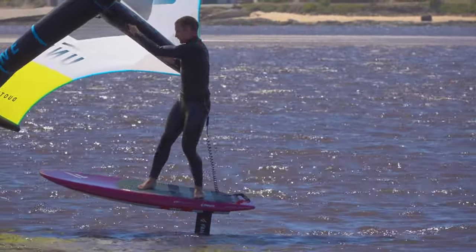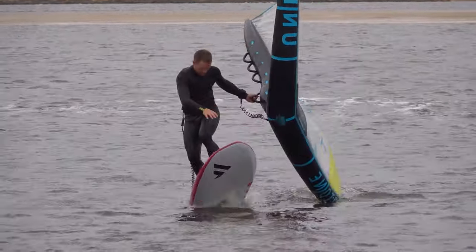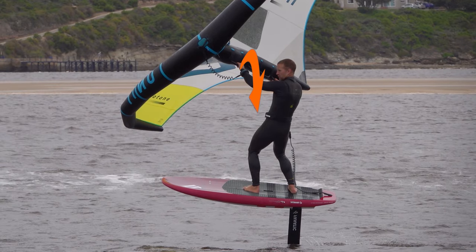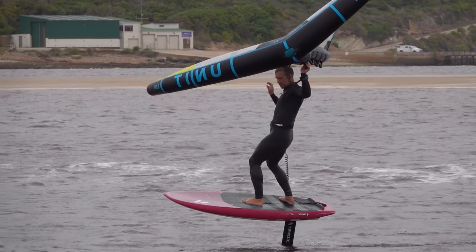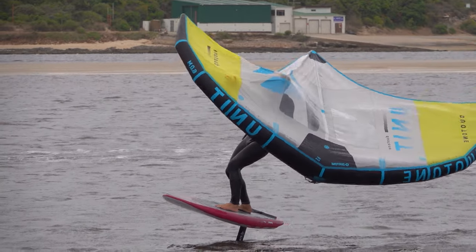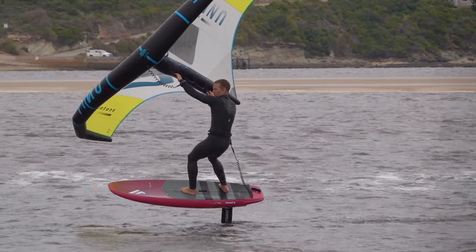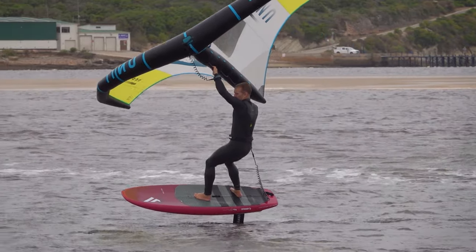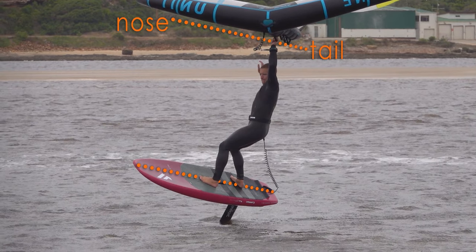The path your front hand takes is important. If you allow your front hand to drop too low, this can force the wing into a negative angle of attack, known as being back-winded. If your front arm reaches towards the tail of the board even slightly, that can tilt you onto the back foot. You should try to keep the front hand reaching more towards the nose of the board as you guide the wing across.